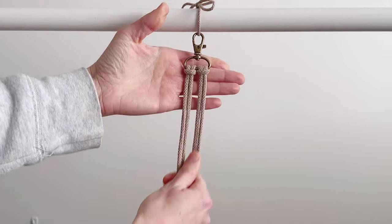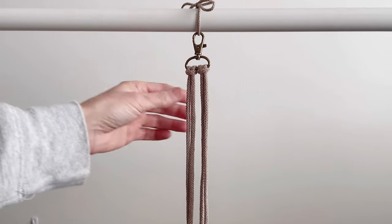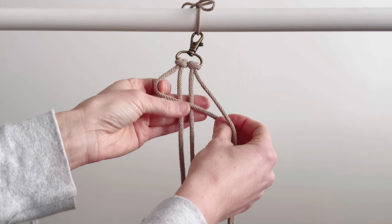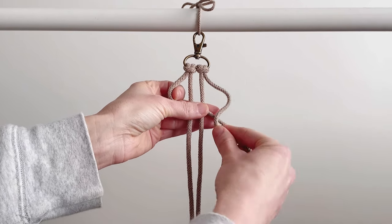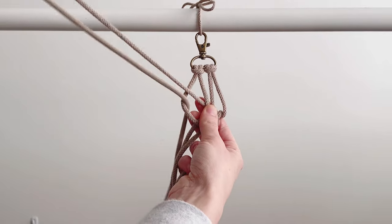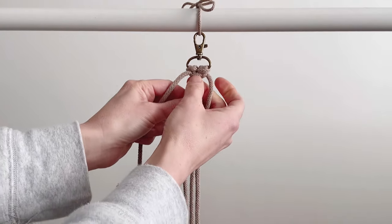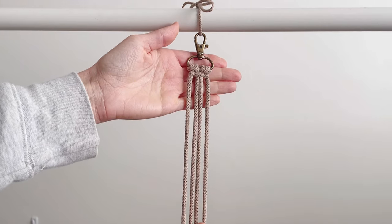Make sure that they're tight. Now to secure this part so it doesn't loosen up, I'm going to do a half square knot. Take the left cord and do a figure four over the center, take that right cord and put it over that one, behind, and then through the loop. Pull it nice and tight so those ones are going to stay in place.